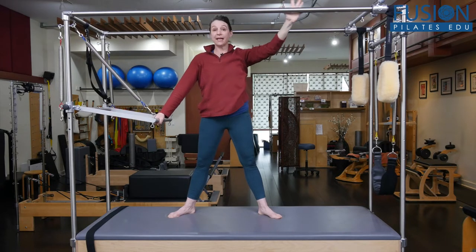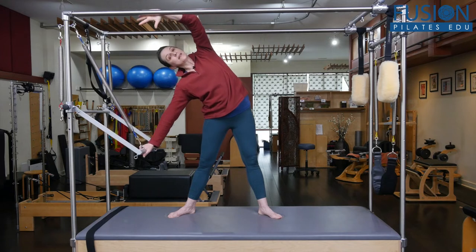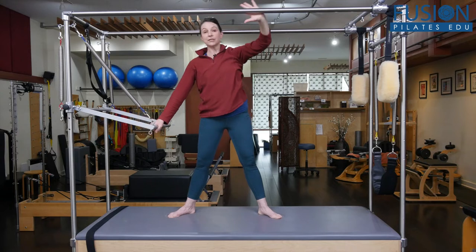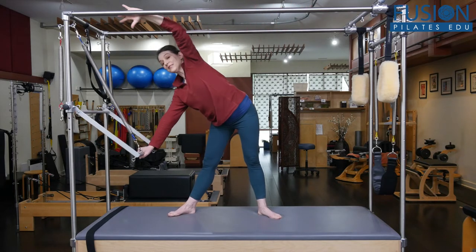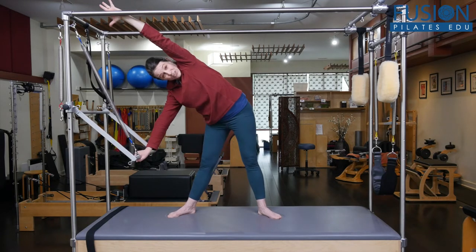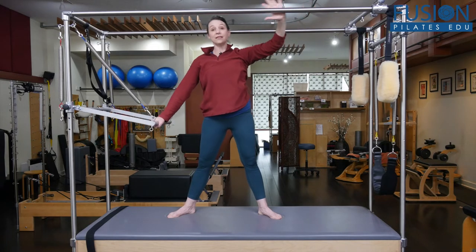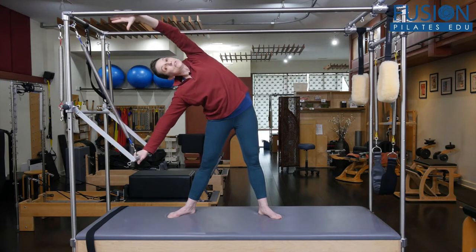Then they just reverse and come out. What you're watching for here is that they are staying in the frontal plane, and that the shoulders and the hips stay stacked. One of the things you might see is a rotation in the pelvis or some rotation in the torso. So these first few I'm really just trying to get them to feel that paper doll-like feeling, reaching into pure side bending.